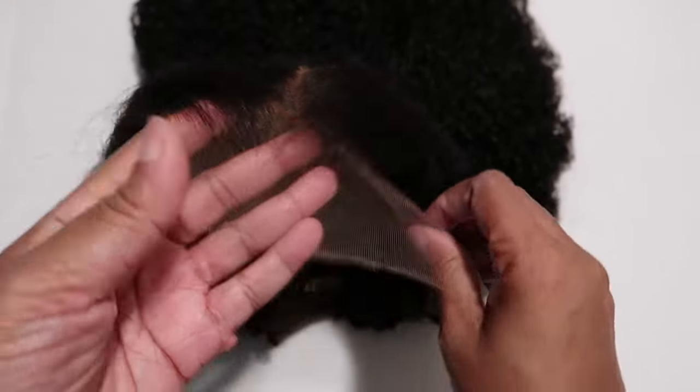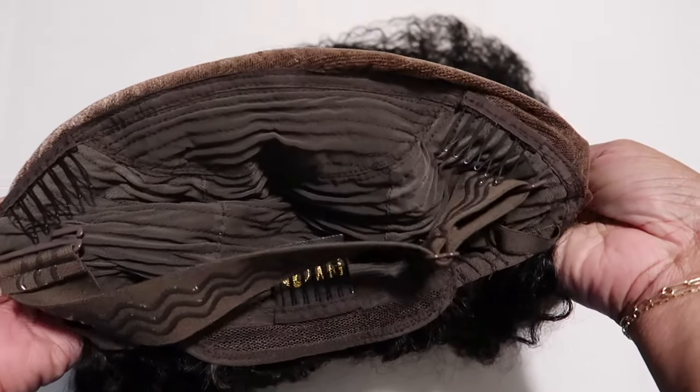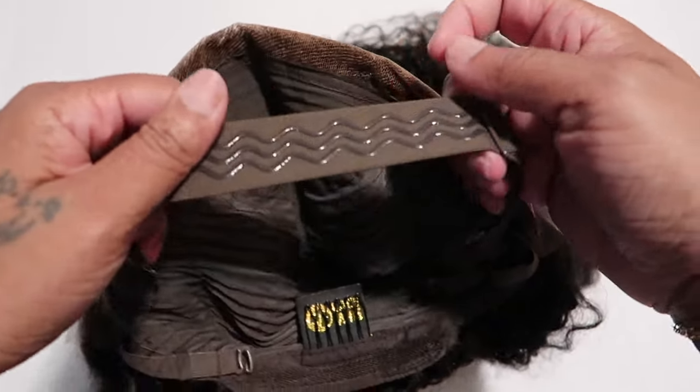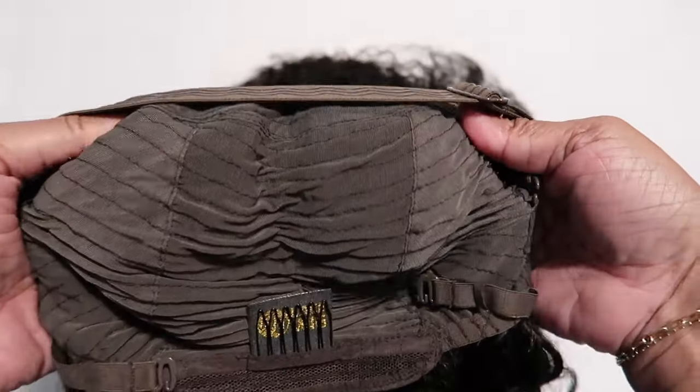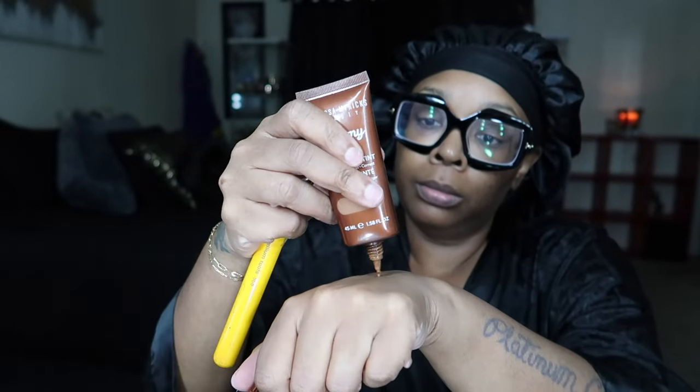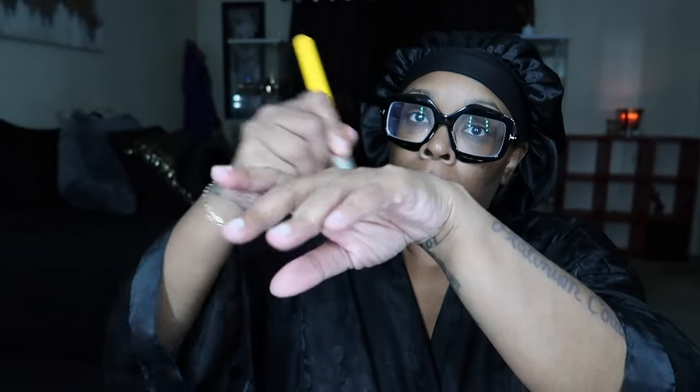The lace is perfect — there are two combs on the side, one at the back with an adjustable strap, and there's also a strap in here to wear it glueless. You really don't have to do anything: it's pre-plucked and the knots are pre-bleached. So let's get into the install.